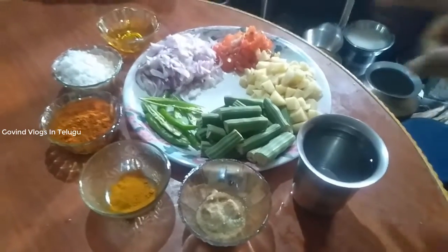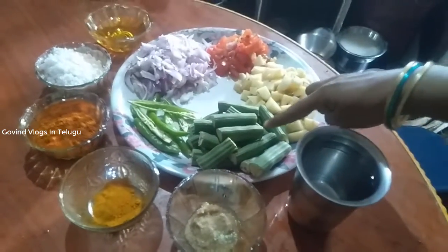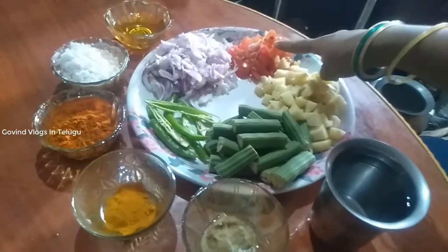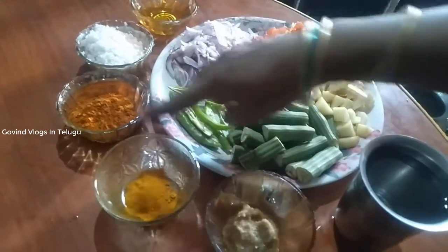First of all, we have 3 vegetables, 4 vegetables, 2 tomatoes. Put the oil, salt.